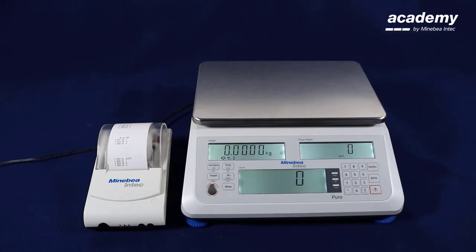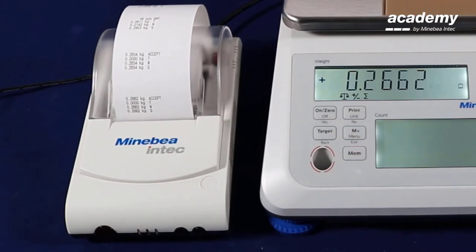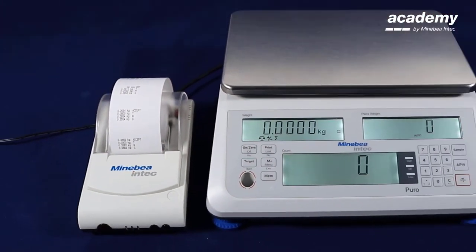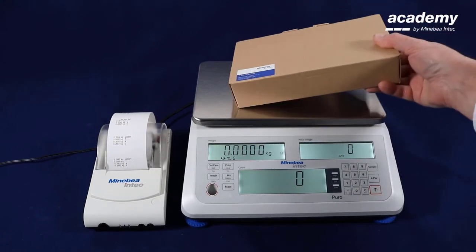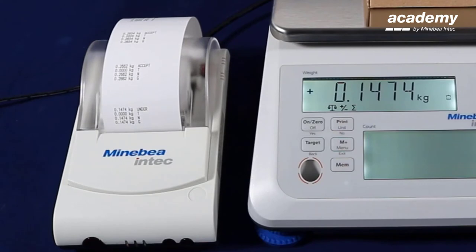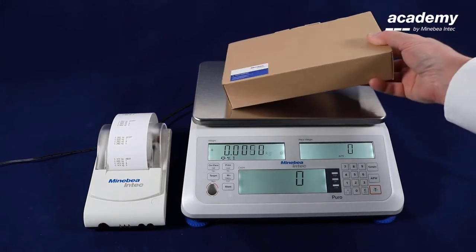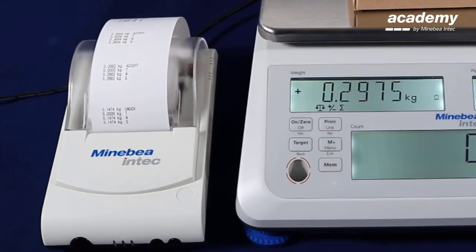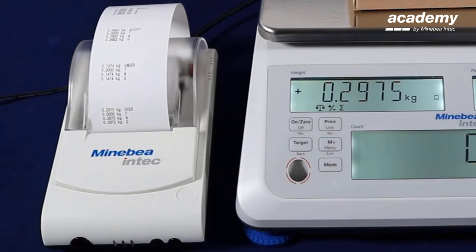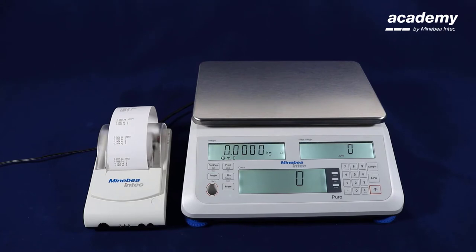This example was inside the preset tolerance limits. We put the next one on the scale and the result is the same or very similar — again it was inside the preset tolerances. This example is too light and we see the printout is indicated under the lower tolerance. The next one is too heavy and the printout will automatically indicate over the upper limit. In this way we can recognize on the printout if the samples are inside or outside the preset tolerances.